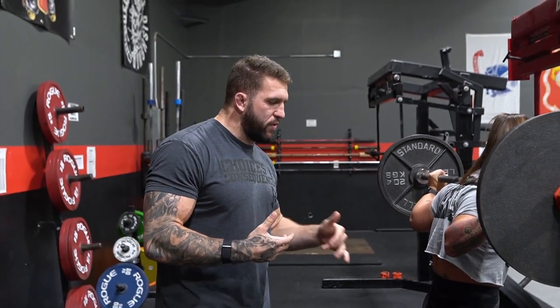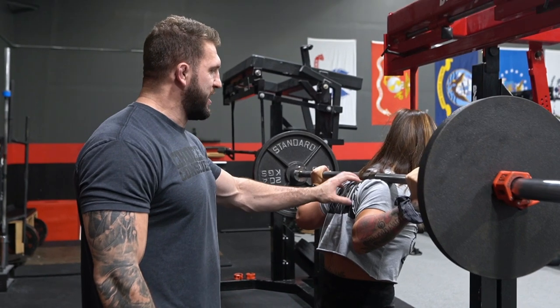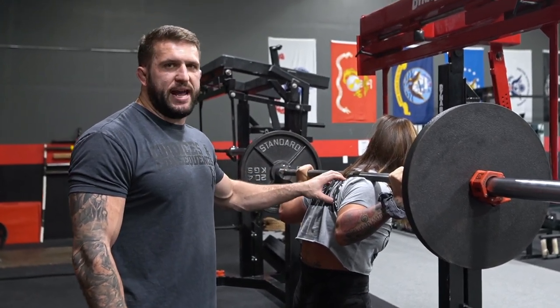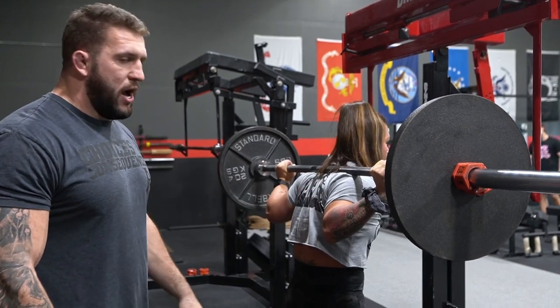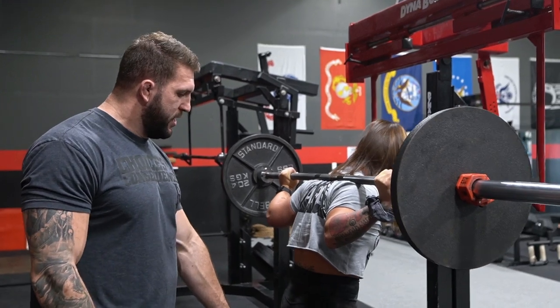When you're getting ready to execute the squat, your area of focus is going to be very individualized to you as a lifter. What I mean by that is, if I have a lifter that struggles with maintaining good posture — if they tend to slouch over — I'm going to want them to focus on staying tall when they're getting ready to execute the squat. So she gets that T-spine tall, her head up, a nice upright posture.